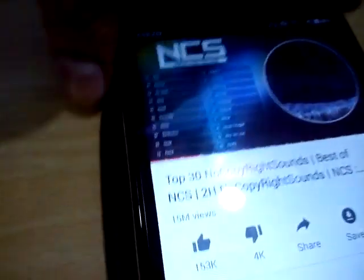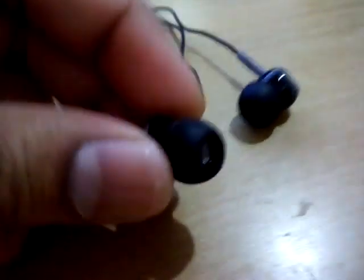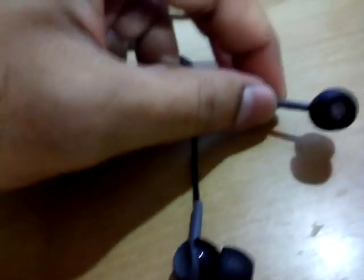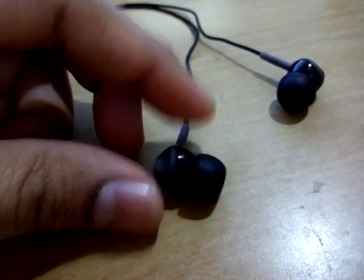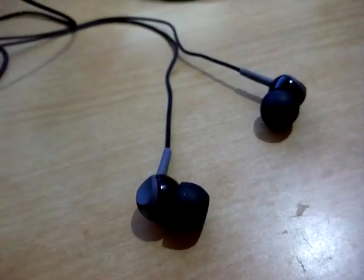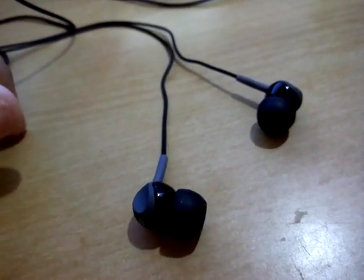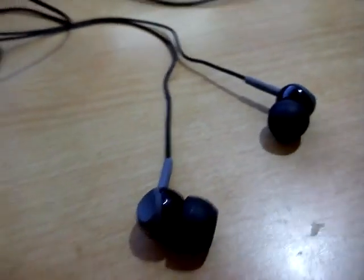At full volume it's pretty loud — hope you can hear it. As I told you before, 110 decibels is pretty loud. That's it guys, hope you liked the video. Thanks for watching, bye bye.